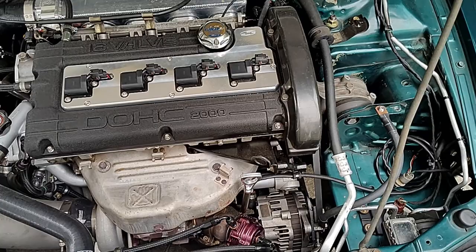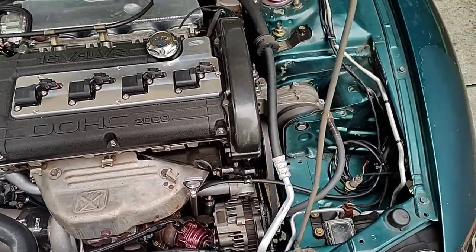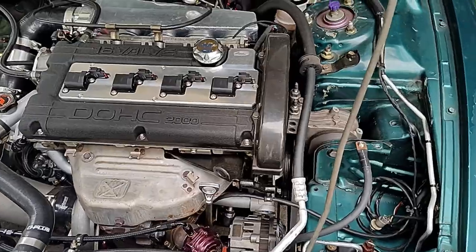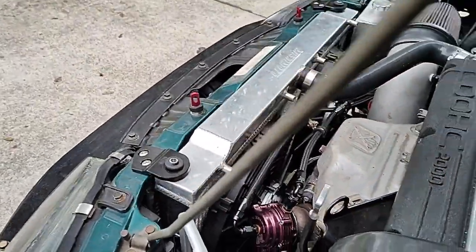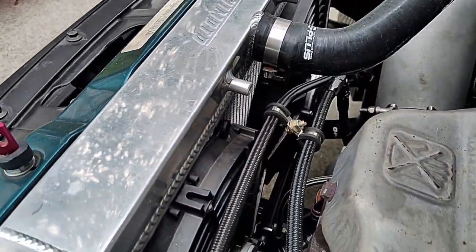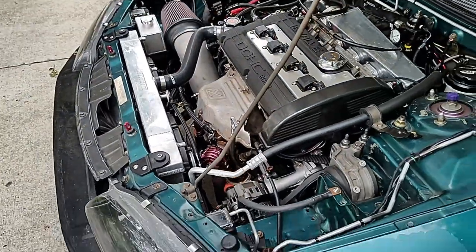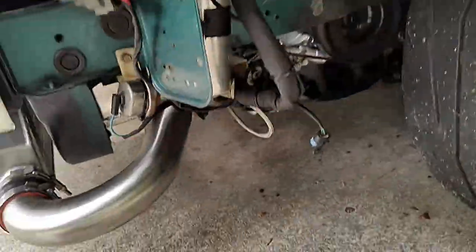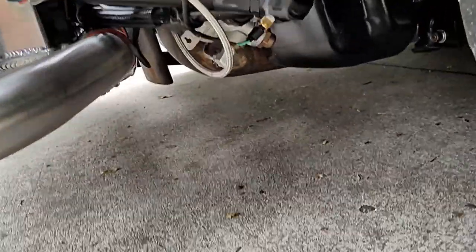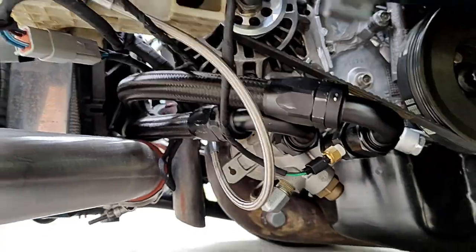I haven't removed the power steering — I know it looks like I have, but I've relocated it and I'll show you that in a second. Running two fans that fit pretty well. Also running an external oil cooler.